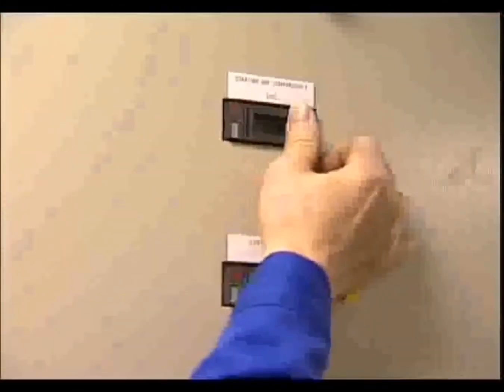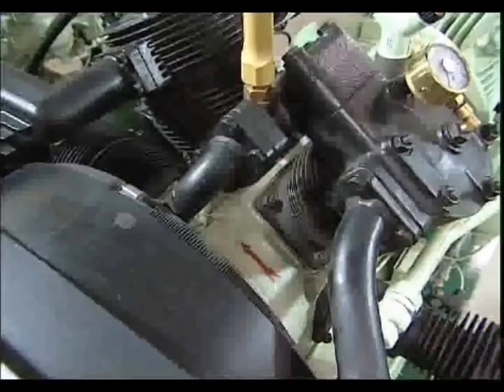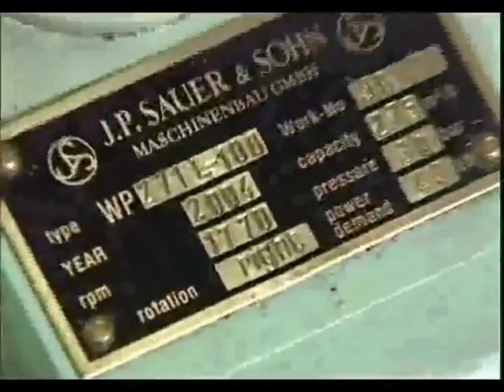Only after visual inspection and an oil check is it permitted to switch the power supply on. First, the direction of rotation has to be checked in manual mode. Rotation can be determined simply, but has to correspond with the rotation arrow on the crankcase.